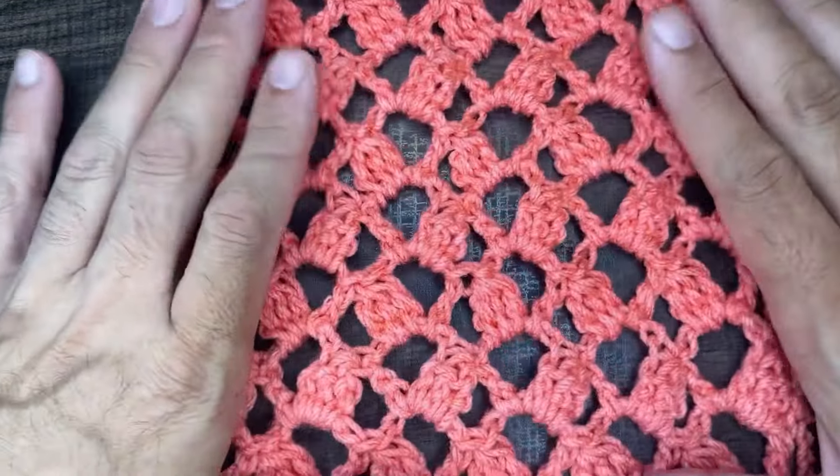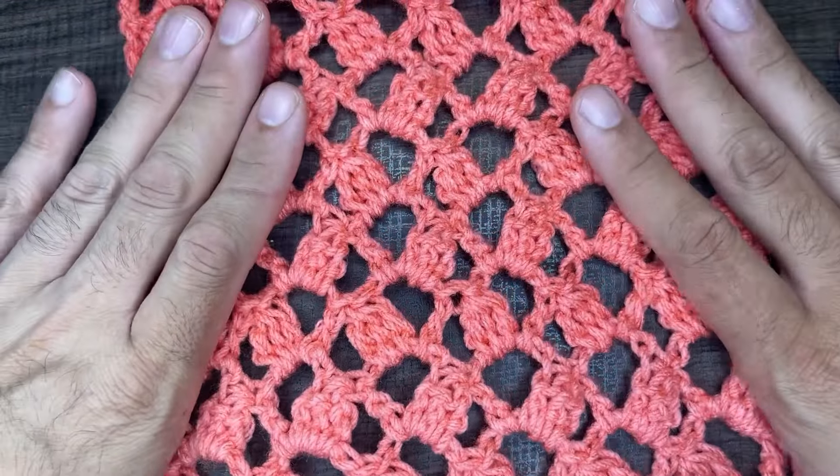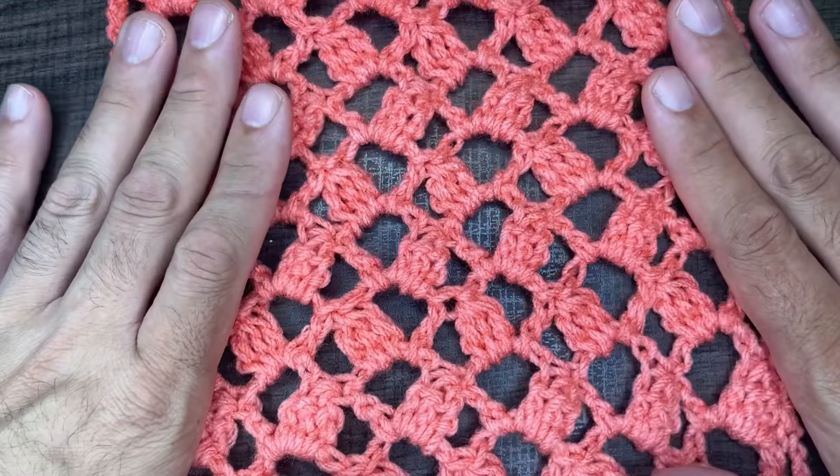Hi friends, Juan the Yarn Addict here bringing you another stitch pattern tutorial. Today I offer you triangle tiles. This is what we're looking like. It's super easy, fun, and fast to work up.